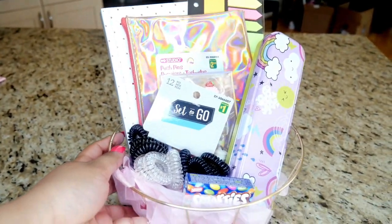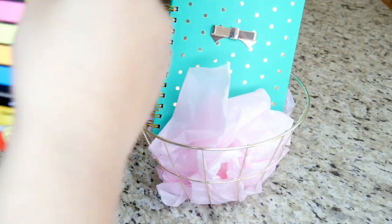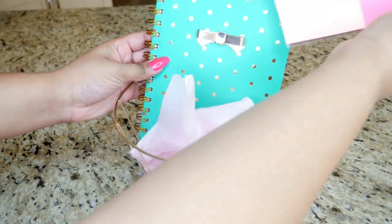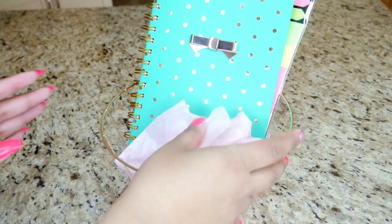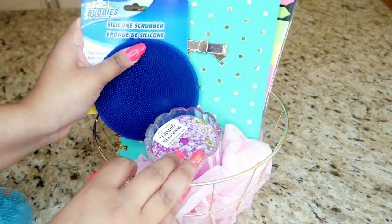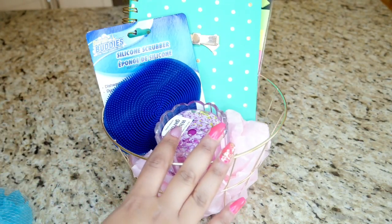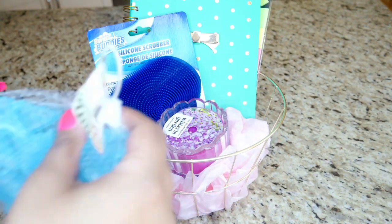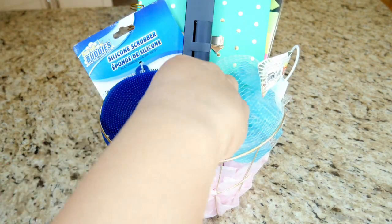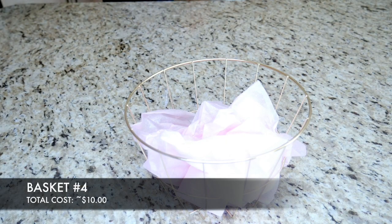Basket number three again uses the round container. I put in the Kate Spade-looking notebook, the sticky note set, a candle, the silicone scrubber — I actually really love this, I just bought one recently to use for my body too — the reusable ice cubes, some lipstick, and Smarties.